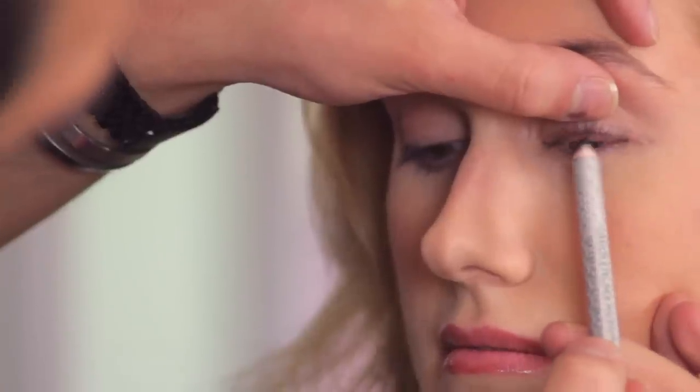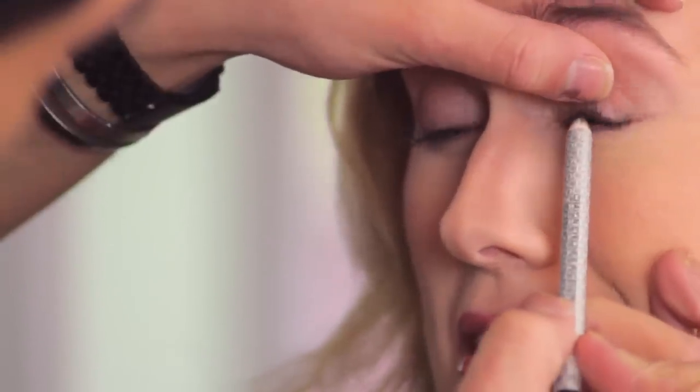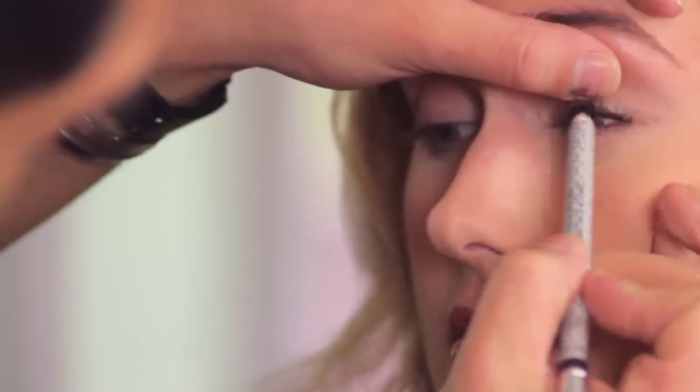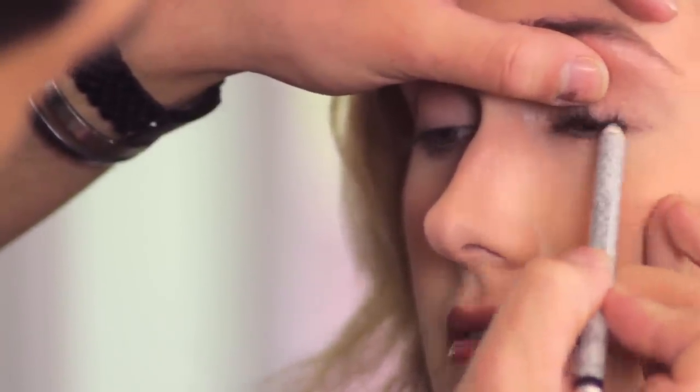The next thing we're going to use is an eyeliner pencil — you want it to be really really soft. Where I'm actually going to start applying it is underneath the lash line. Look down at the floor for me. I'm going to pull your eyelash up just a little bit — this is something that takes a little getting used to. Really work this into under the lashes, because that's where you don't want that gap between your eyelashes and where your eyeshadow starts.